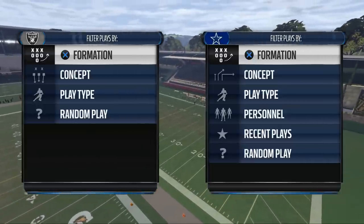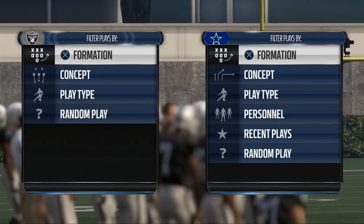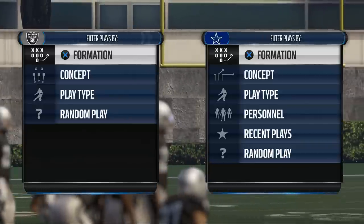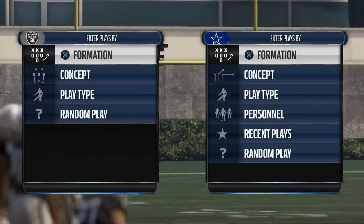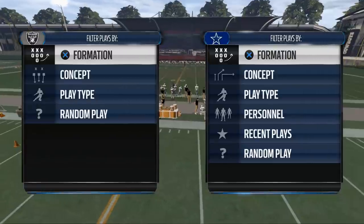Today's video we're going to show you how to use the shotgun split close in Madden NFL 16. This is a formation I've been working with and I can't wait to break this down for you. My name is Cody and I make Madden 16 videos posted on the internet.